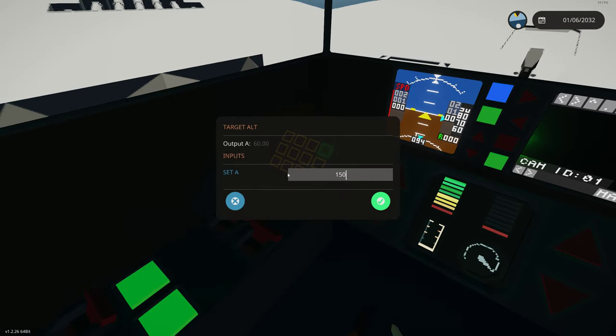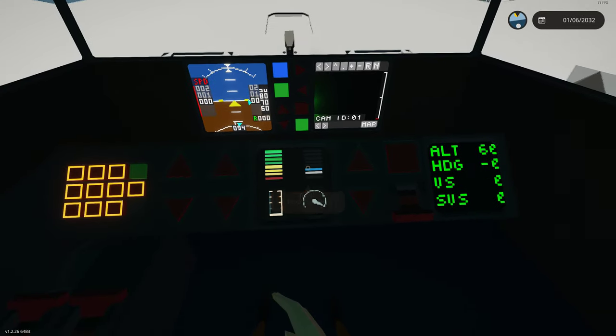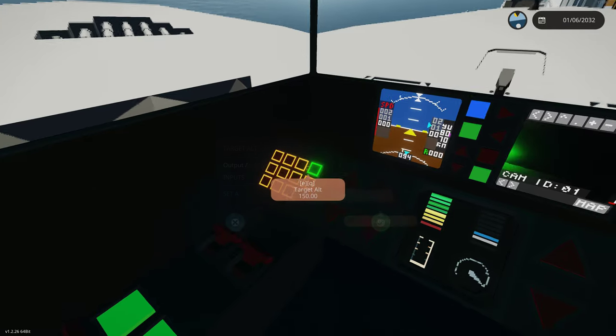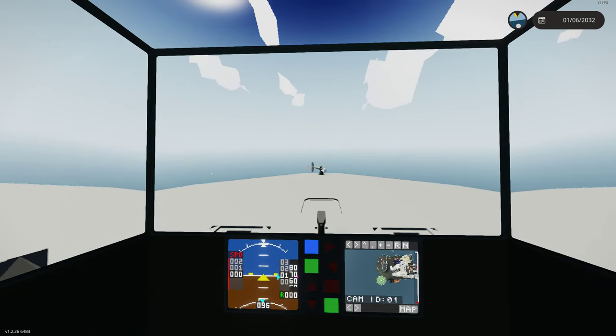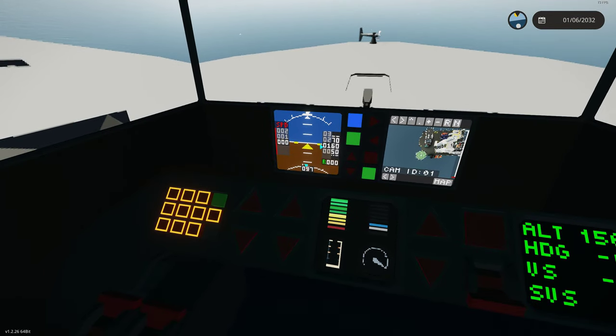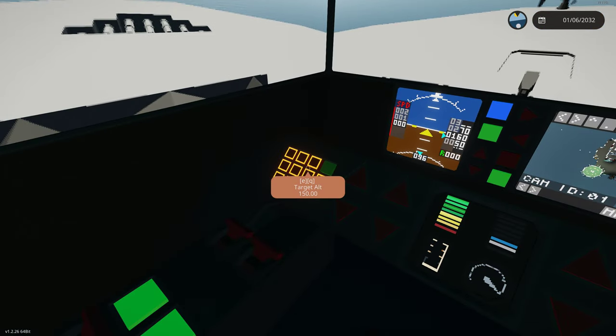We'll go ahead and do about 150. Before we do that, I'm actually going to go to blue line. So we're at blue line. Go 150 feet. As soon as I click that, because my vertical flight autopilot is on and my heading is on, it's going to take us off. It's going to take us up to 150. The heading bug is on, heading mode is on, so that's maintaining our heading. We have the vertical flight mode on — that's going to keep us at our target altitude of 150.